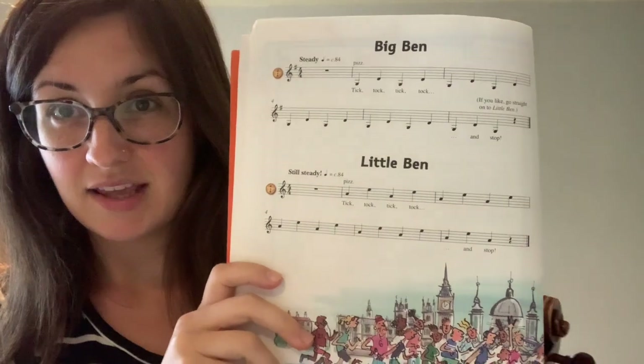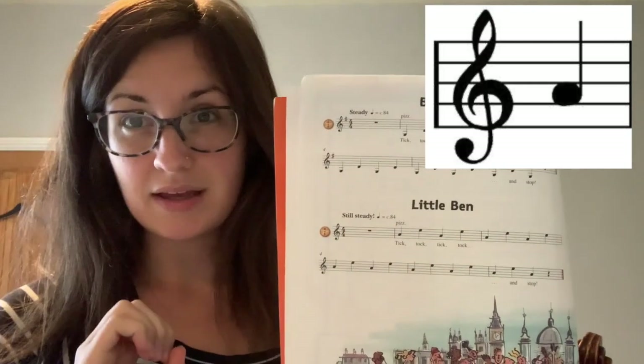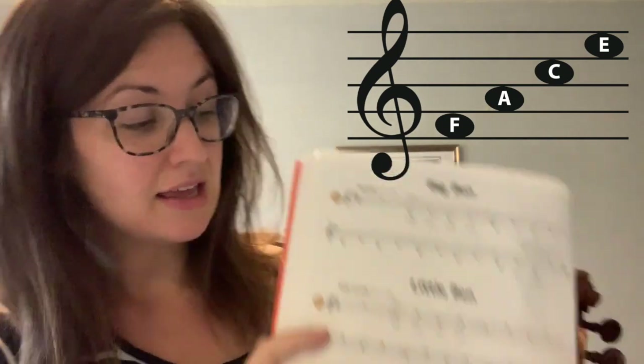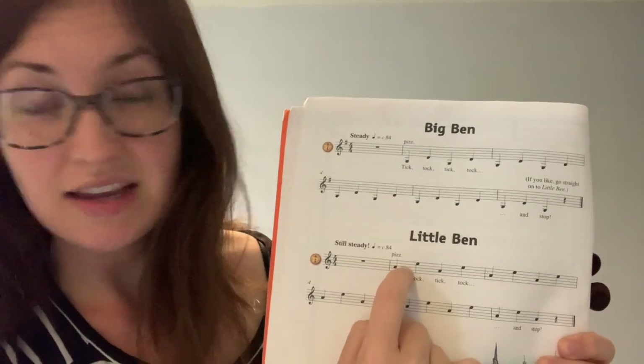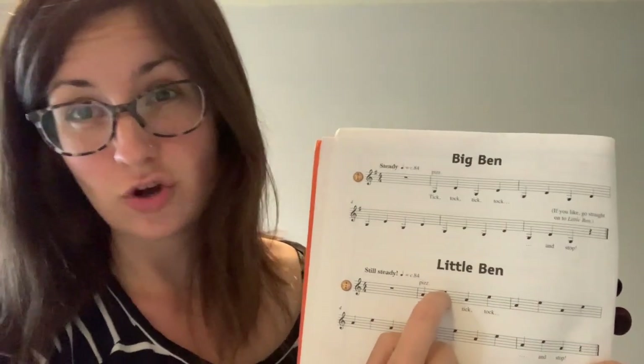How did you do? Now we're going to have a go at Little Ben, which uses two other notes. For Little Ben we've got an A — an A sits on the second space up — and then our highest note is an E, which sits in the top space. Remember from last lesson: the notes in the spaces spell out the word FACE. F is in the first space, A in the second space, C in the third space, and E in the top space — that's our top string. So we need the A and E strings for Little Ben.